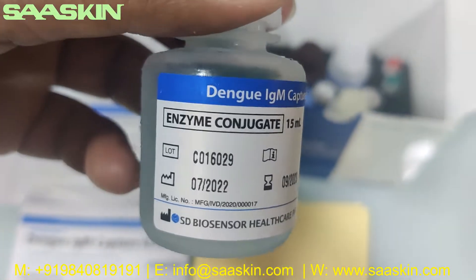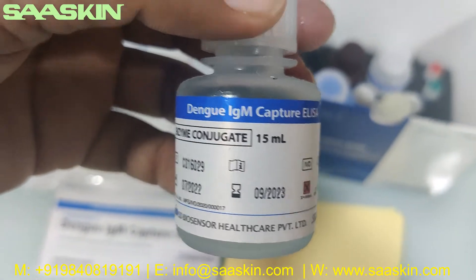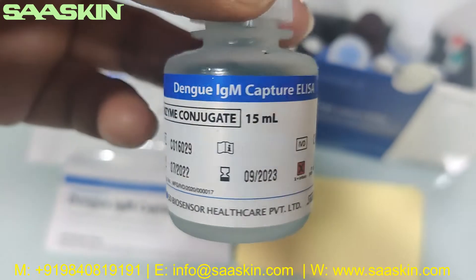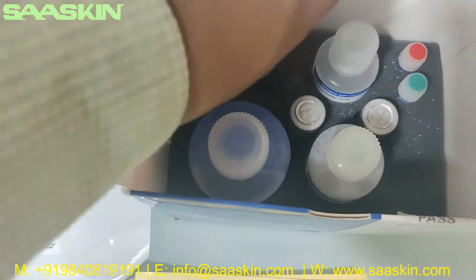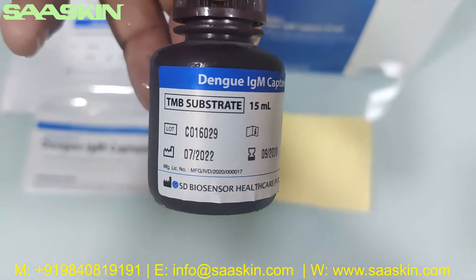Here you get enzyme conjugate, 1.5 ml, for the Dengue IgM Capture ELISA. This is the enzyme conjugate 1.5 ml. Let me put this back.